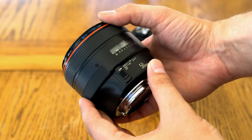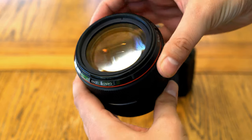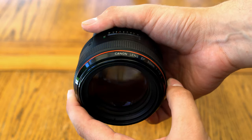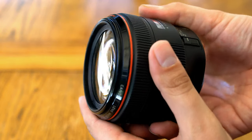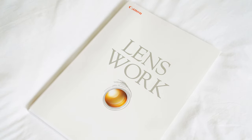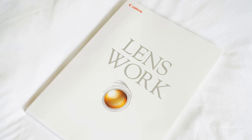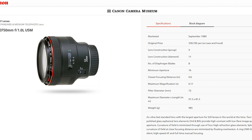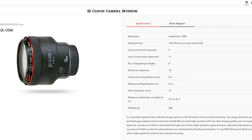Check out their website and YouTube channel in the description below. This is a lens so revolutionary that even today, 30 years later, it holds the crown of being the brightest aperture full-frame autofocus lens ever made, and the brightest aperture digital SLR lens ever made. Its successful development was a momentous achievement for Canon and their new EF mount system back in 1989, and they showed it off as much as possible, much to the chagrin of Nikon owners.